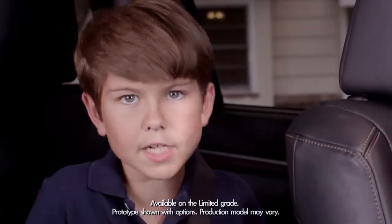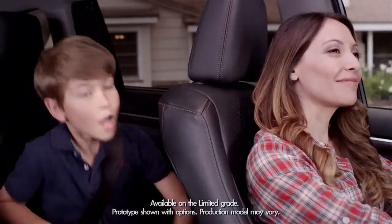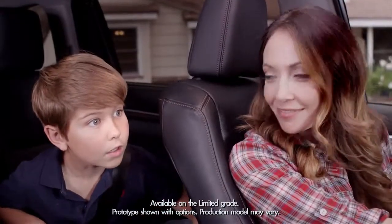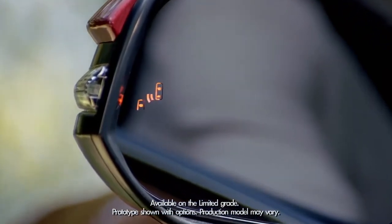Today we're going to talk about something much better and more reliable than your kids screaming in your ear at the last minute. I'm talking about the Highlander available blind spot monitor with rear cross traffic alert.